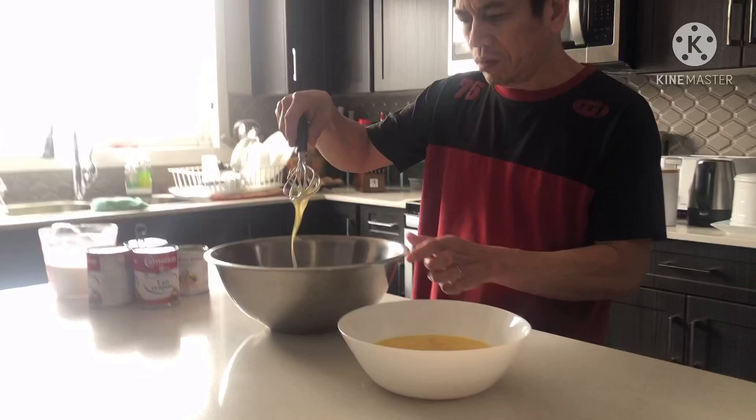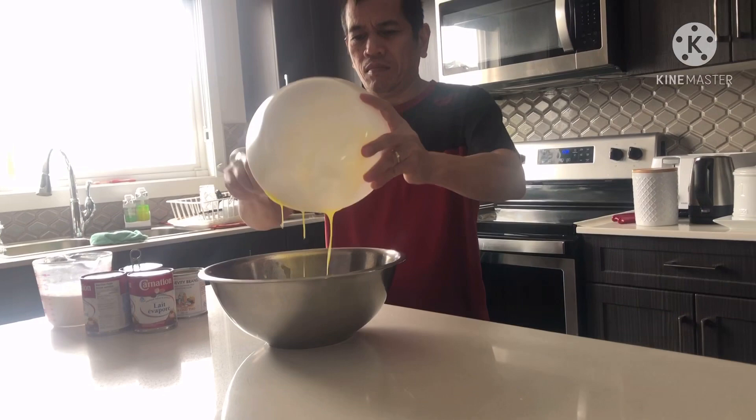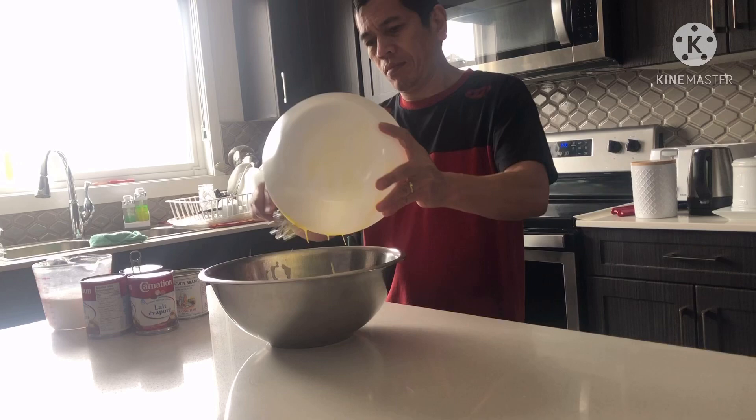Nandito na rin yung condensed milk. Mix lang natin. For this recipe, wala nang sugar — hindi ko na siya lalagyan. The condensed milk is already sweet enough, so no additional sugar needed.